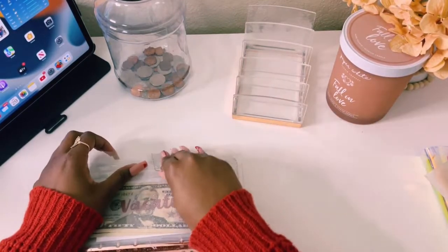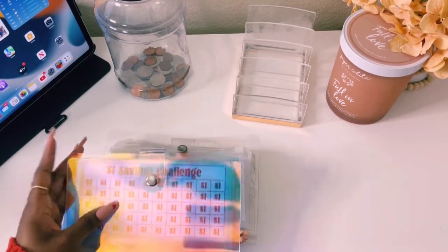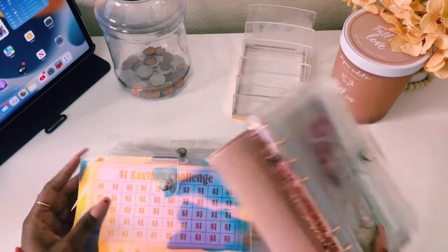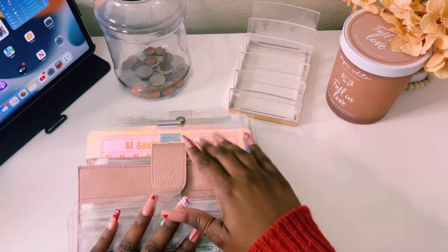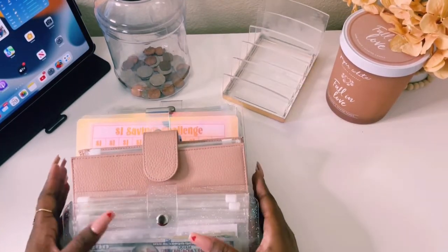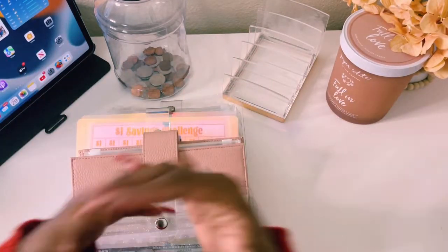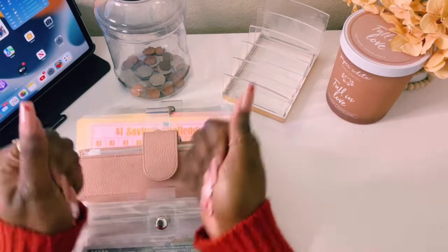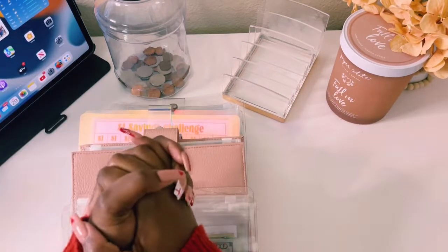So we are at the end of our video. I am so grateful to have you guys here along my financial journey. I have more binders now — this one will go into my purse, but this is my new savings challenge envelope. Thank you guys so very much for spending some time with me. Please don't forget to like, comment, and subscribe to my channel to join me on my financial journey. Until next time — bye-bye!